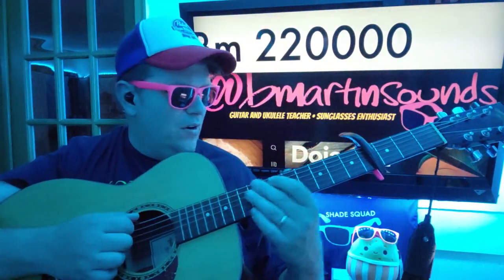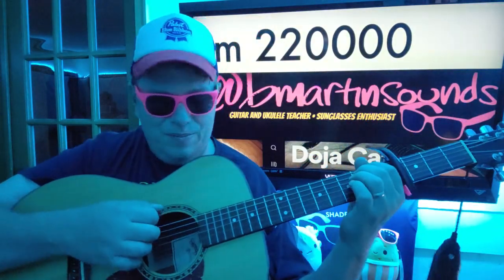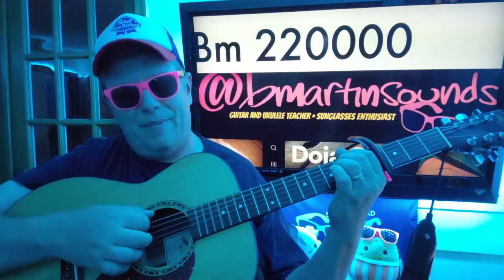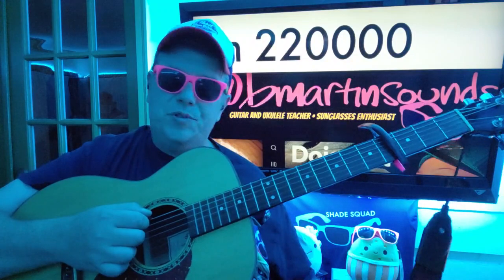We're also gonna use B minor: zero two two, and try not to play anything past that D string. Shorten your strum on that B minor.